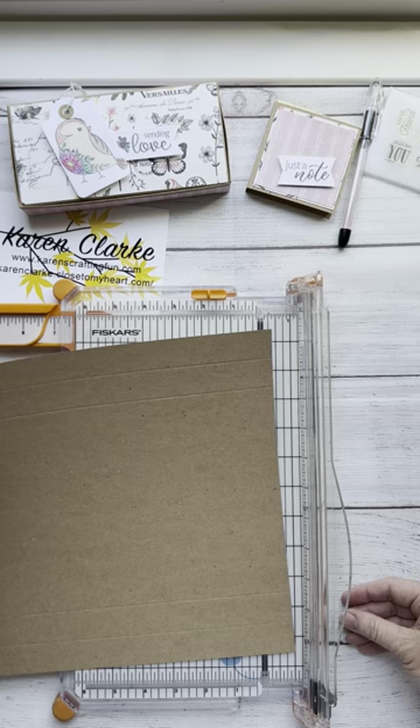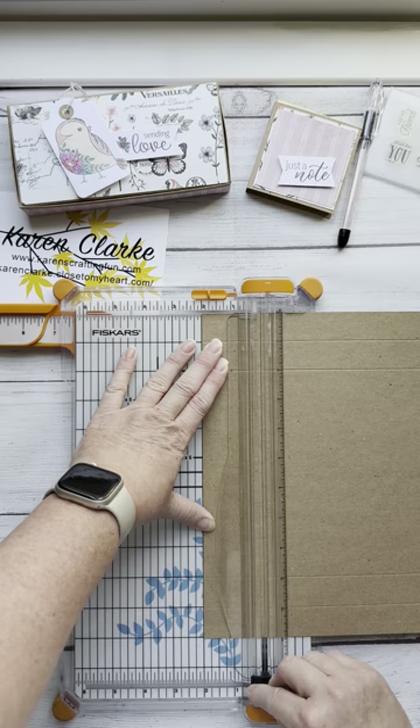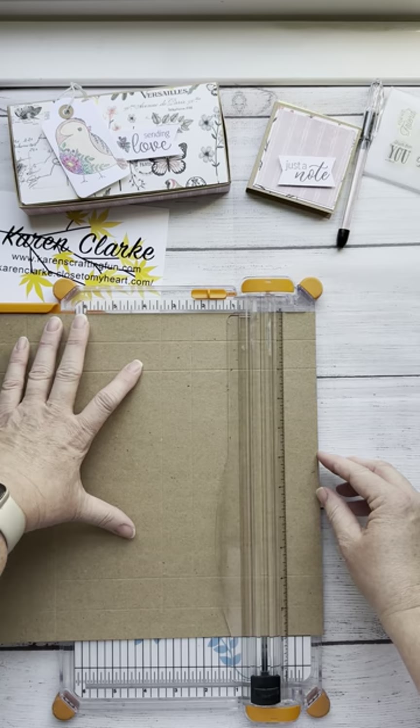Now we're going to rotate the paper and work along the 10 and three quarter side. I'm going to score again: a one inch score, a two inch score, then five and a half, six and a half, and finally ten inches.